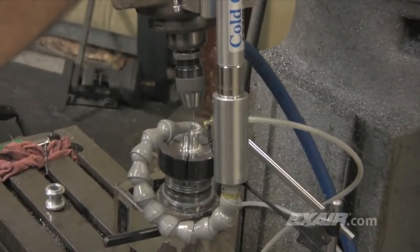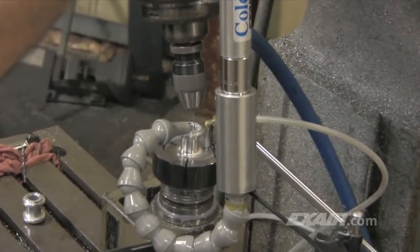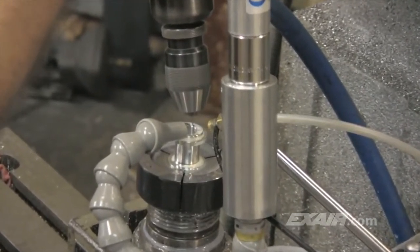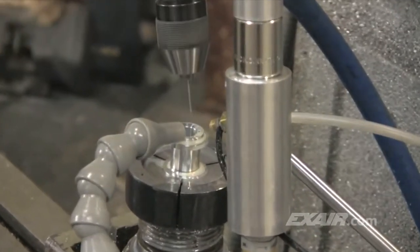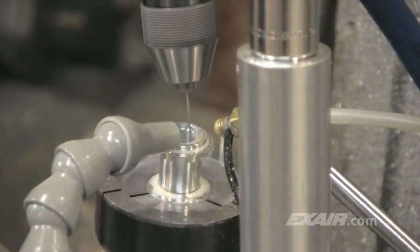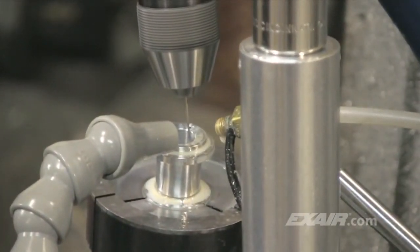This drilling application is one where lubricity is needed due to the deep drilling operation. Prior to installation of the cold gun, a lot more mist coolant was required that ended up covering the machine, the floor, and the operator. As you can see, coolant flow is minimized and the cooling is provided by the cold gun.